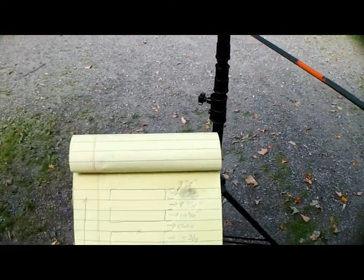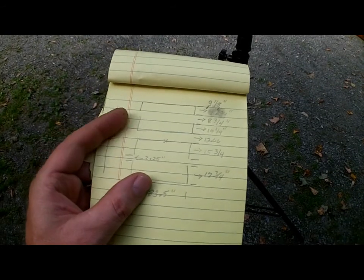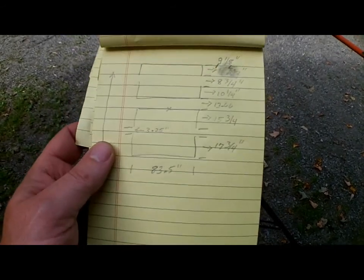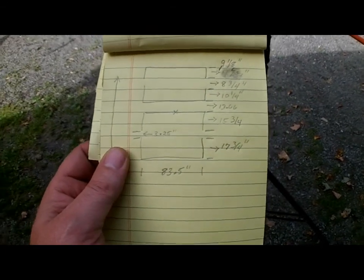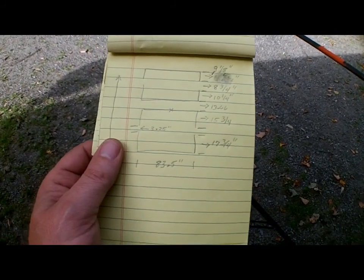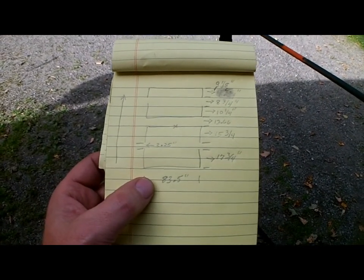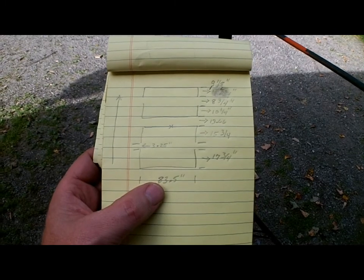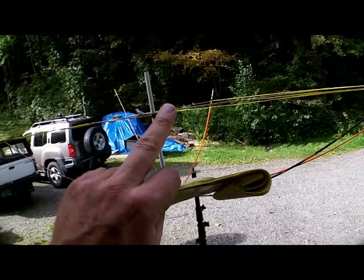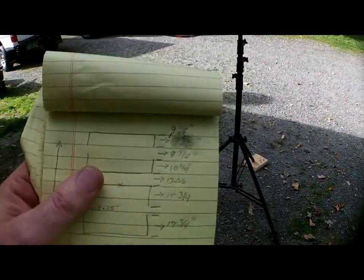Just to let you know, I get the feeling the Sightmaster is hyper-accurate for SWR, because I checked it on the 857D and it's virtually unreadable at full power — there's no SWR reading at full power. Okay, so the specs: 83.5 inches total across. 3.25 inches on the space between the driver and the reflector. On the reflector, you want 17.75 inches.